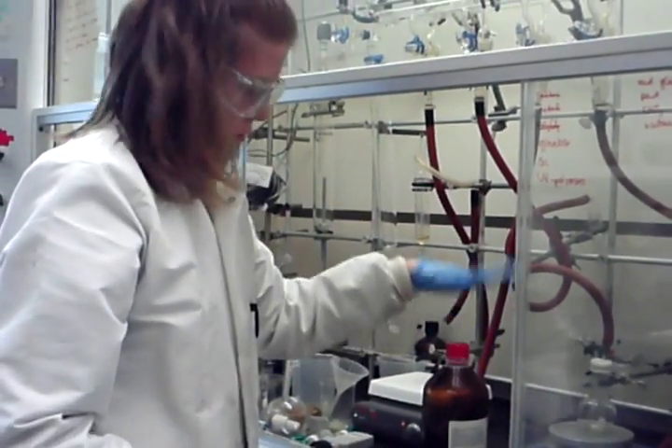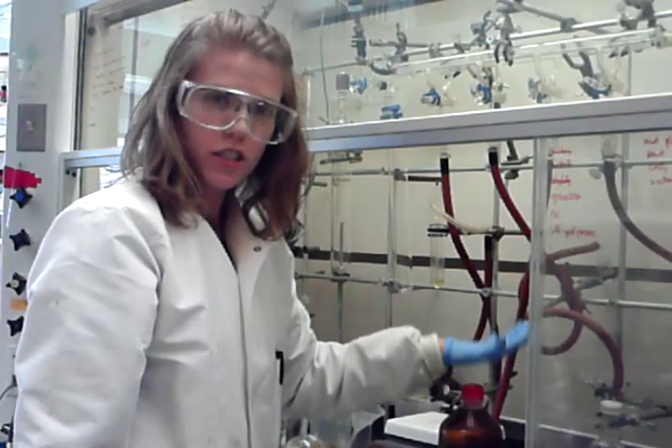Simply pack it and store it back in the fridge. You want to store these air-sensitive reagents in the fridge and not the freezer. Ensure that you still get a good metal black seal. Hope that helps.